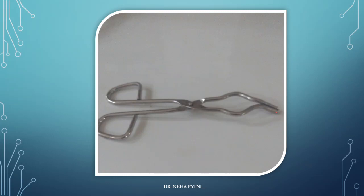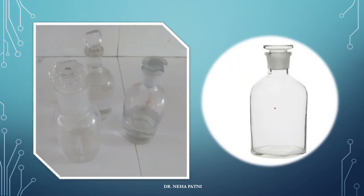When you have to hold a porcelain piece, you obviously need to use these tongs in order to hold it. These are basically reagent bottles in which you can keep any kind of reagent. You can see they come in different shapes and knobs, but the basic aim is to store reagents.